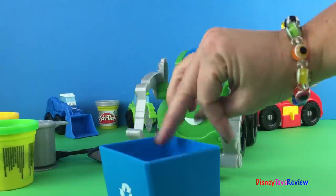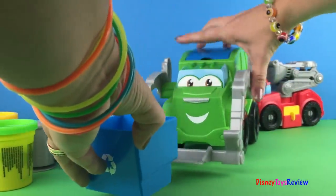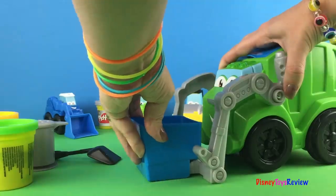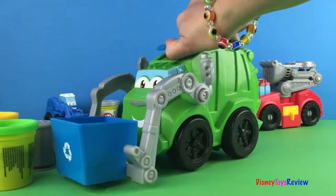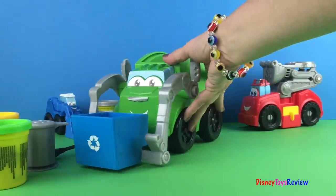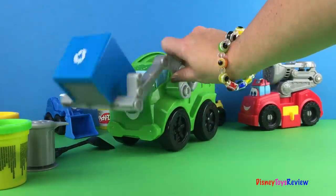We also have our recycling bin and this slides very nicely. We'll turn it this way so you can see right on to here. So it clicks in place, so then when he dumps his trash it doesn't fall off.